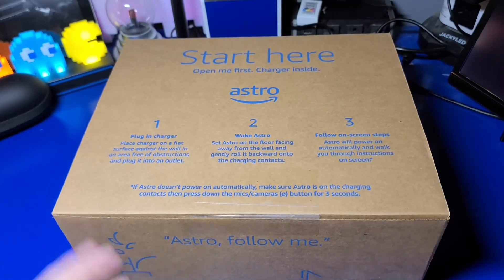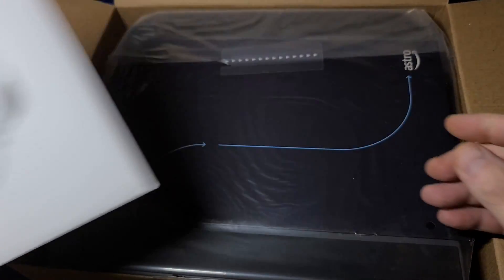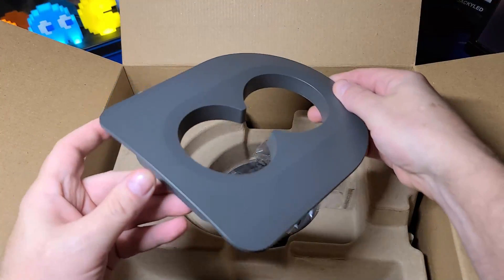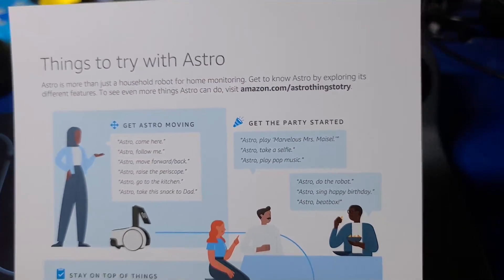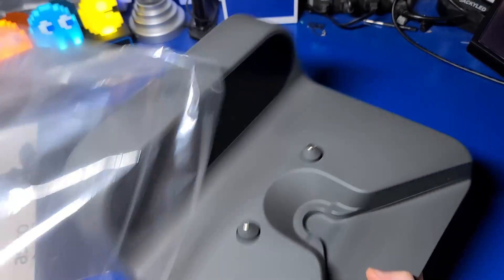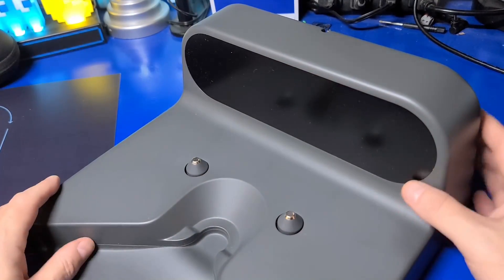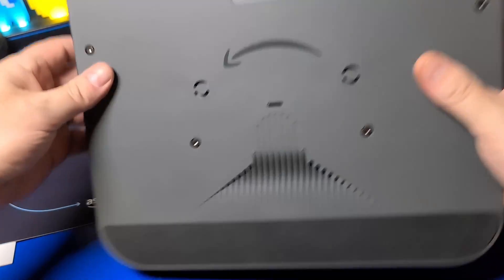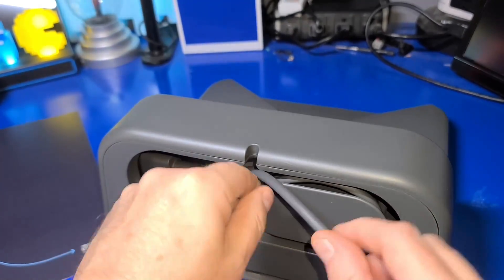Speaking of which, let's open the box that contains the charger. Here we have a welcome kit — we'll set it aside for now. The charger, a cup holder for the cargo bay, and a power cable for the charger. There is an insert that includes some things to try. The charging station has two spring-loaded contacts to recharge Astro's internal battery. On the back is where you'll connect the power cord, and you can easily tidy up the extra unused length by wrapping it around the back.